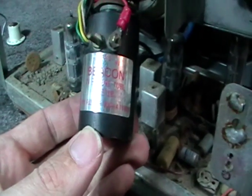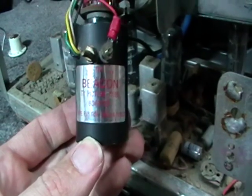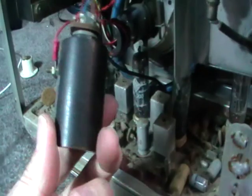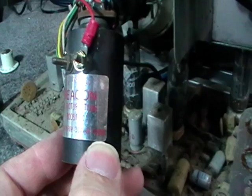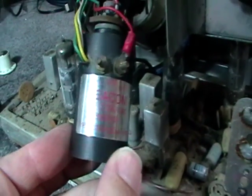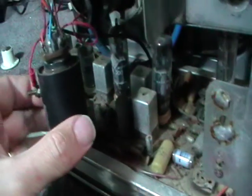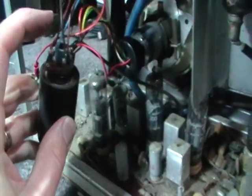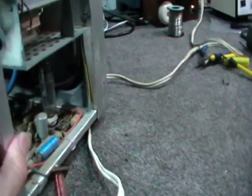Here it is — it's called a Beacon TV Picture Tube Booster, type F52, for 300 milliamp tubes. Another locally New Zealand-made little boost transformer. I've got it on the eight volt tap, so I'm just going to leave it on there. The wires plug in fairly straightforward and standard, so I'll turn it around again and see what results I get.